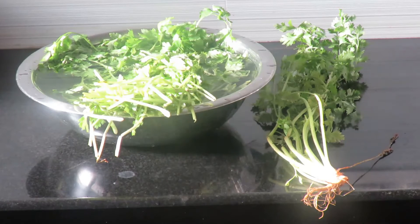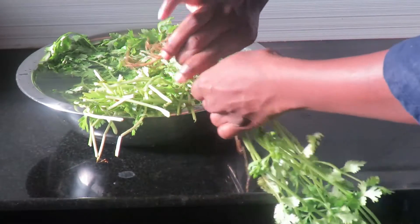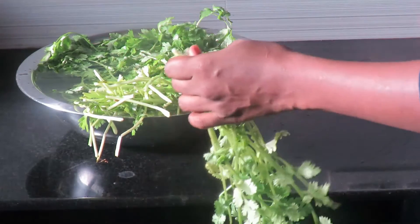We are going to store the kitchen tips. I will show you in the pot. I will cut the pot and cut the pot.